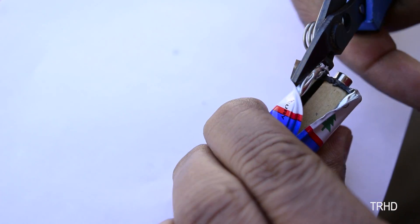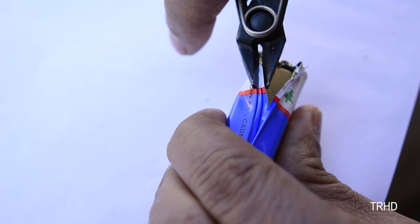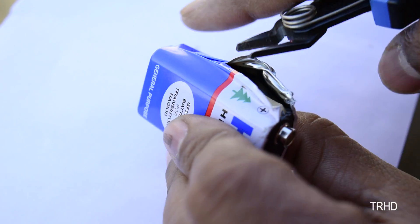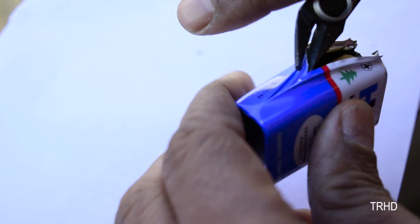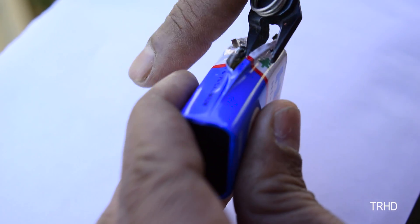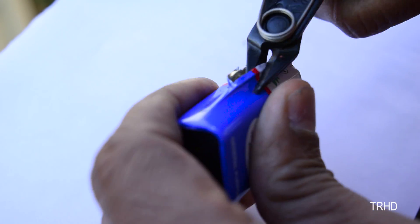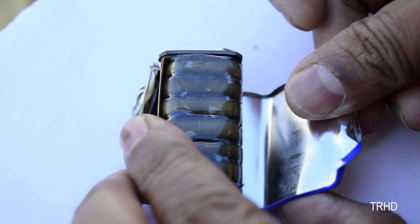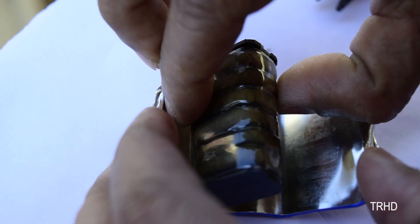This outer case is very tough and is really hard to remove. Finally we are inside this 9-volt battery.